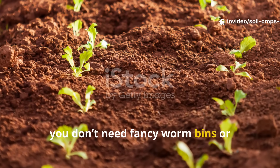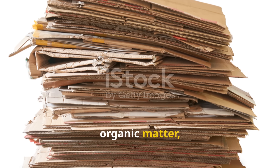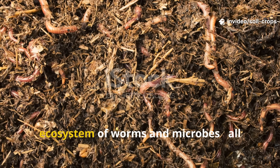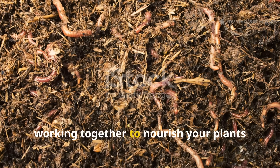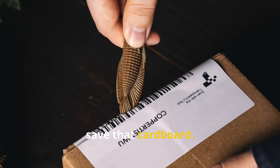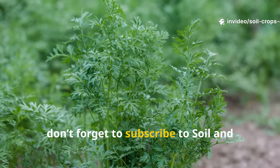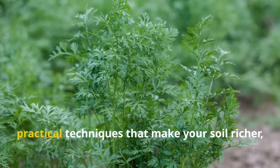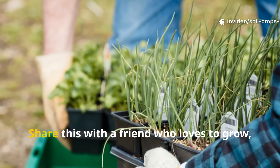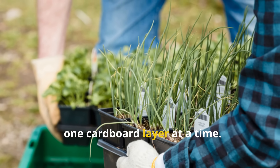The bottom line is you don't need fancy worm bins or expensive composting systems to build healthy soil. All you really need is moisture, organic matter, and a few sheets of plain brown cardboard. With the right layering and timing, you can turn your garden into a thriving ecosystem of worms and microbes, all working together to nourish your plants from the ground up. So the next time you open a package, save that cardboard — it's not trash, it's the foundation of living soil. If you found this video helpful, don't forget to subscribe to Soil and Crop Central for more proven, practical techniques that make your soil richer, your plants stronger, and your gardening more sustainable. Share this with a friend who loves to grow, and let's build thriving soil ecosystems, one cardboard layer at a time.